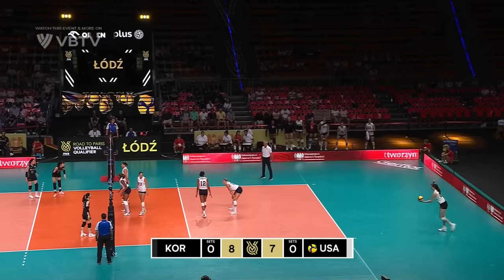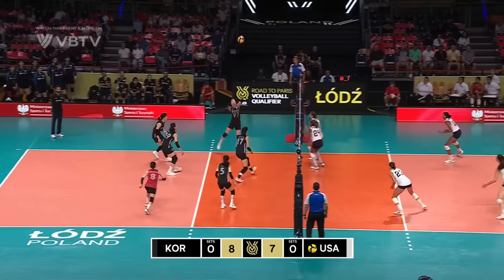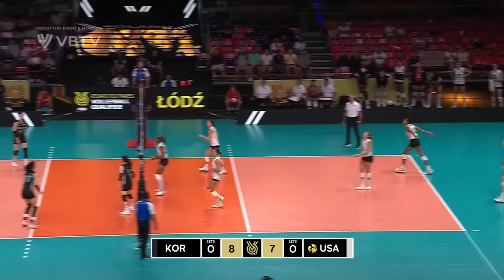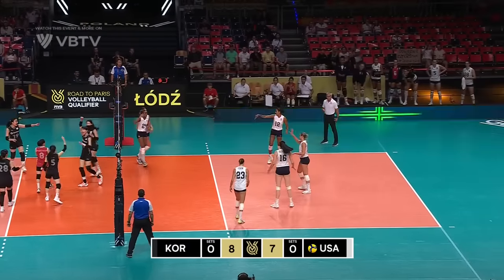Back to serve. Look off the hand, Rettke has to pull that ball back. It's gonna be a free ball coming over again. Combinations coming in for Korea — they've got options. It goes out wide, right into the corner. Lovely, lovely shot from Korea.